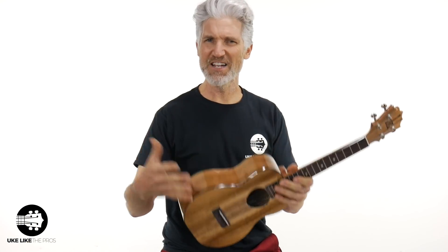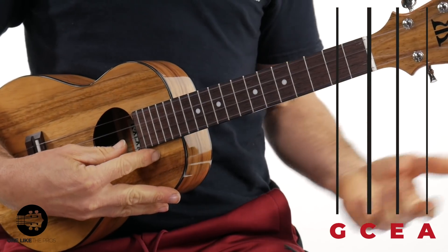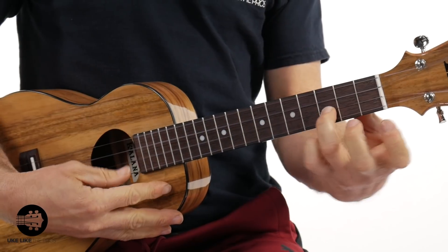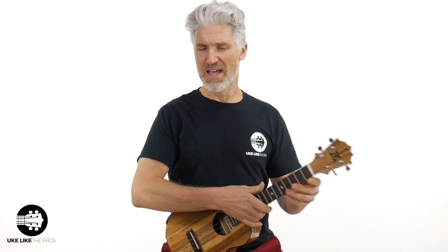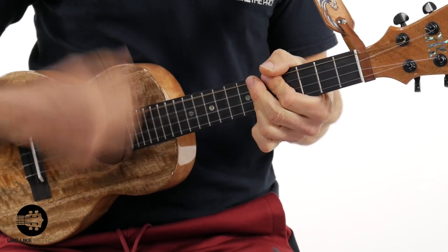It gives you a bigger, fuller sound with the low G. Now, this other ukulele has a high G — the tuning is the same: A, E, C, and G — but that fourth string is thinner and gives you a higher pitch sound. This high G is actually the same note as the second string, third fret. It has a much crisper, brighter sound, and you don't get that low, warm bass sound. This low G ukulele — the Koaloha Mango Tenor — is a bomb. Check them out at store.ukulelethepros.com.